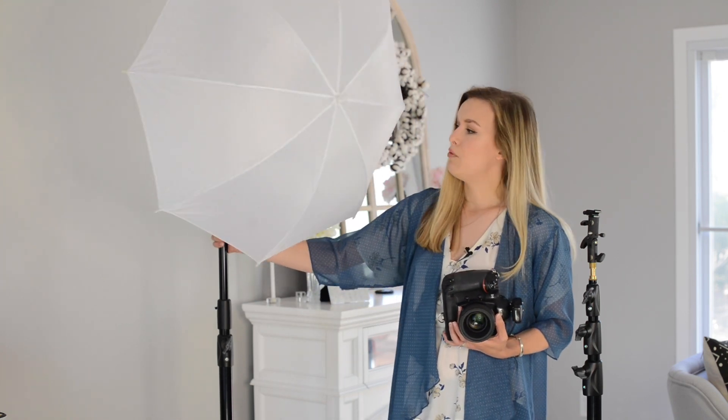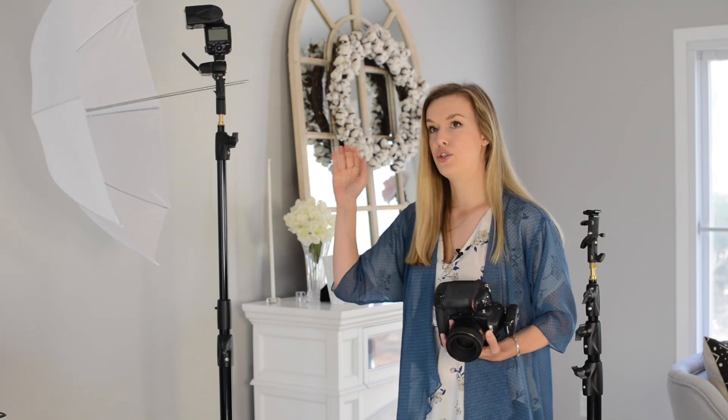I hope that was helpful for you. If you have any questions about how I set up my off-camera flash or the order of things, please let me know — throw it down in the comment section below and I will be sure to answer your questions or do a follow-up video. Thank you so much for watching and I will see you guys next week. Bye!